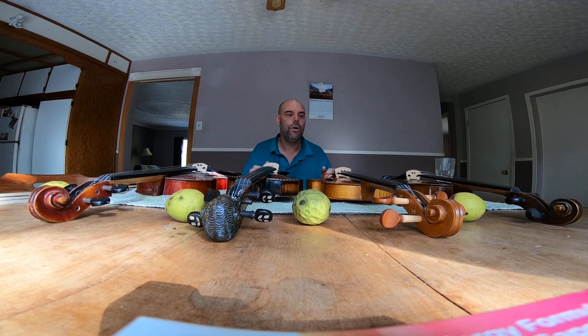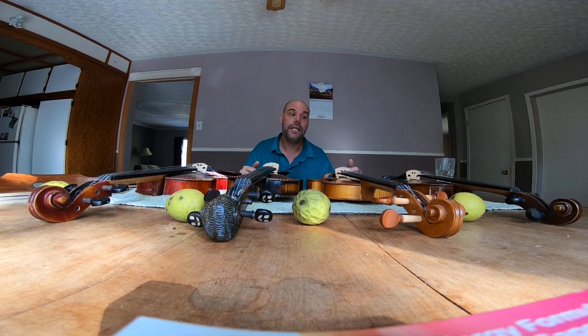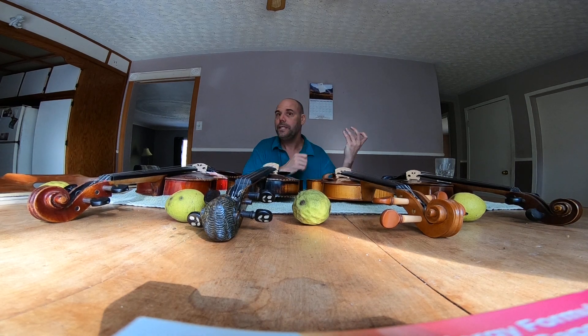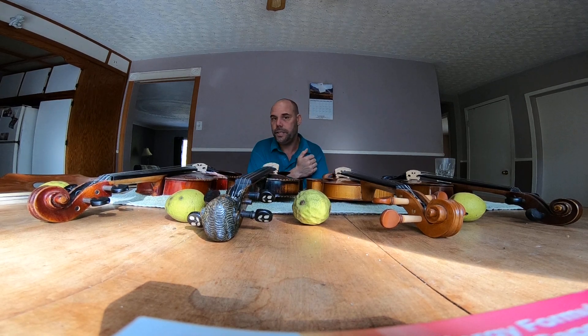If you go to an instructor for lessons and say 'I bought this violin at Walmart and paid 100 bucks for it, can you teach me?' — he'll just say no. He'll say go buy a proper student violin and then I'll teach you.